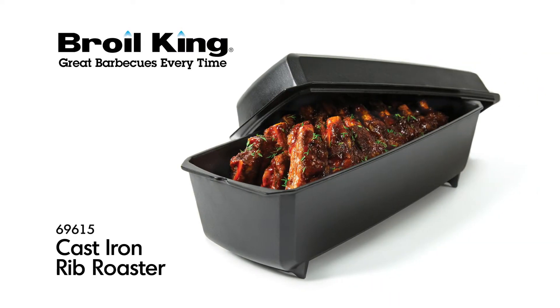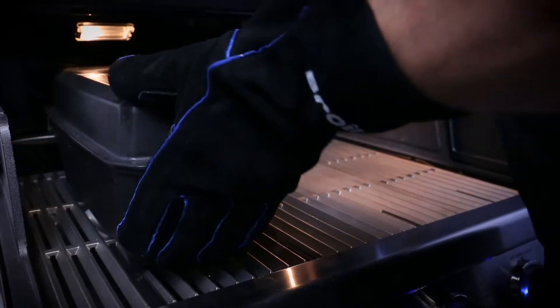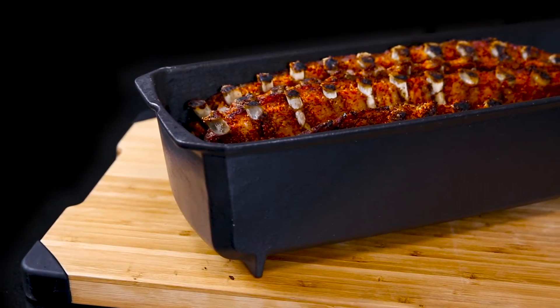The Brawl King Cast Iron Rib Roaster. Made from heavy, durable cast iron, the roasting pot and lid retain and circulate heat for a faster cooking time.